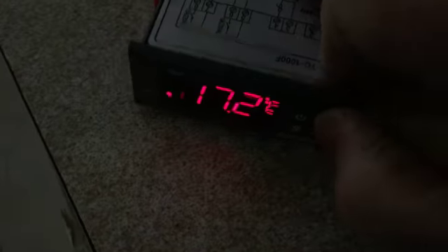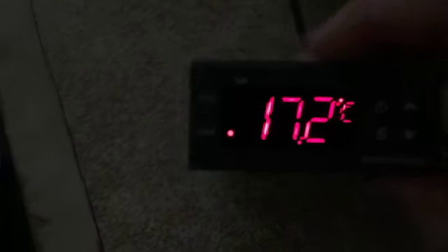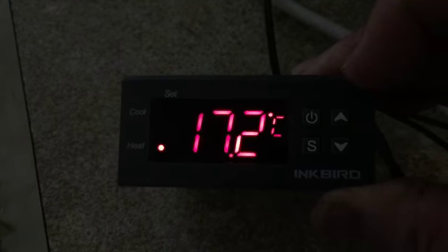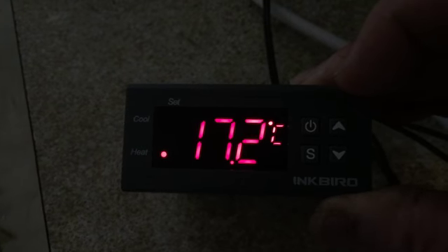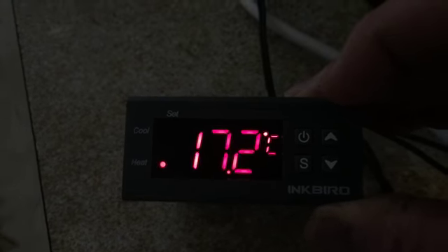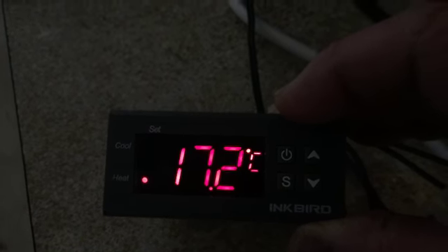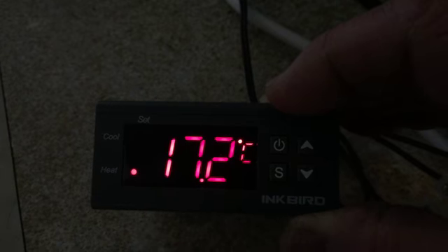I can turn the unit off on the wall, and if I turn it back on and then hit one of these other buttons — so I hit the up arrow — it now goes into temperature mode. So the relays work.